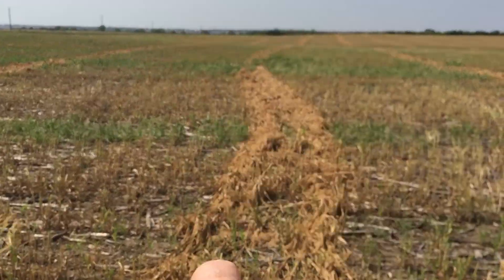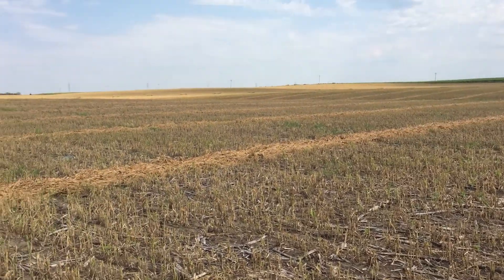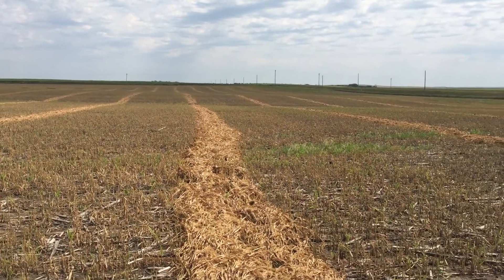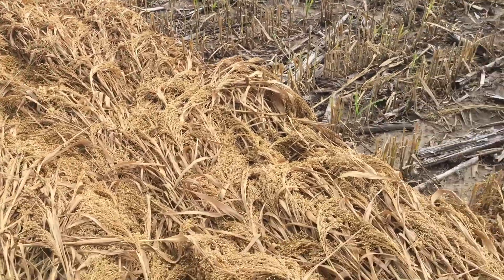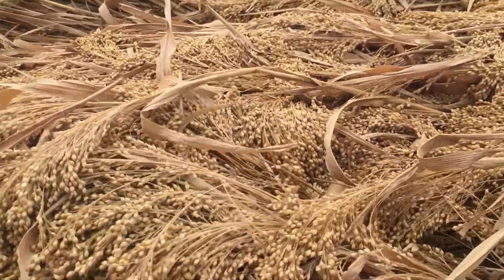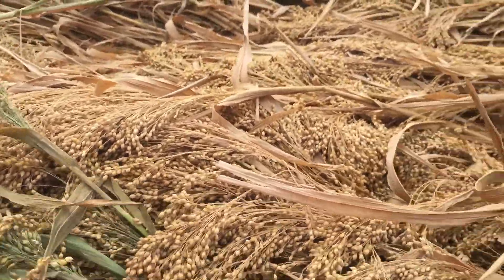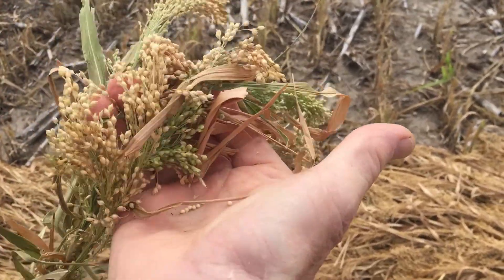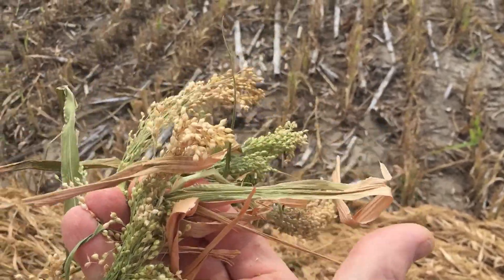Taking the head first, the stem last, as you're combining into the windrow. We're out in a millet field that's been swathed about a week. Our objective today is to see if it's ready to combine — they picked up some rains since it was laid down and swathed. What I'm going to do is insert my hand into a windrow and grab a head and pull up. When you open your hand, if dry enough — meaning in that 12-14 percent moisture range — seeds will shell out in my hand. It did not.